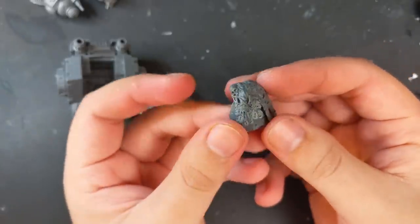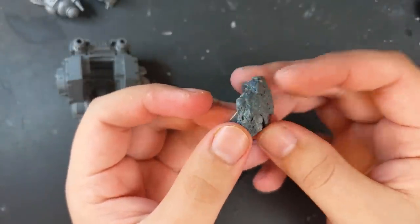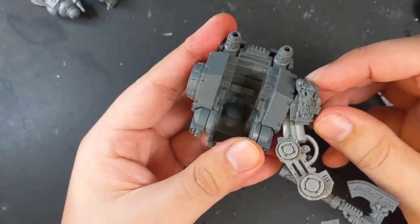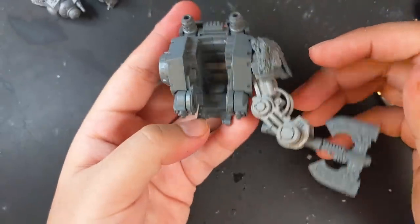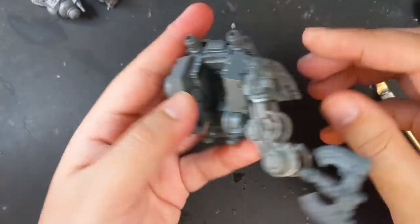This is the pauldron of the Redemptor combined with the draped fur from the Space Wolf Dreadnought. I used more Procreate to attach it over the shoulder, but would later switch it to the other shoulder because it fit the flow of movement better there and gave a stronger sense of lunging forward.